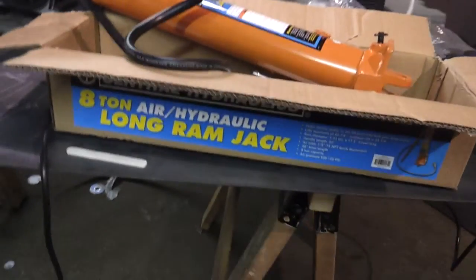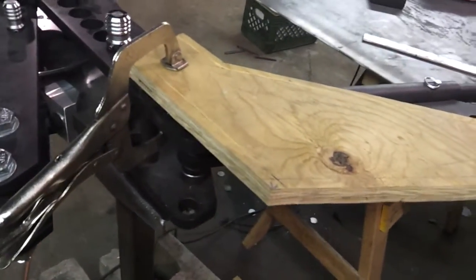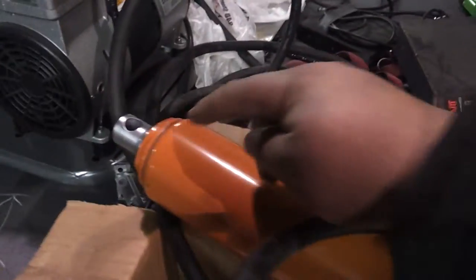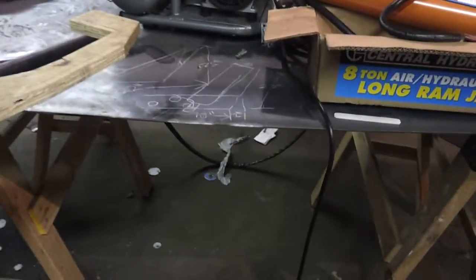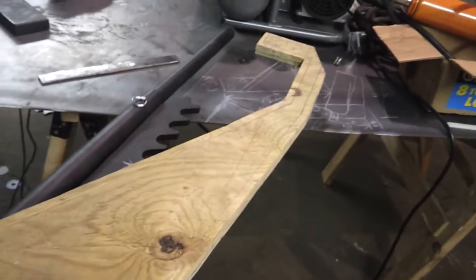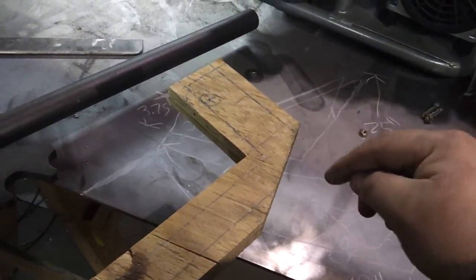This hydraulic ram is 80 bucks at Harbor Freight plus tax — if you've got the 20% coupon, even cheaper. So basically, this is what I'm coming up with. Instead of having an off-center mount, I'm going to utilize the ram's actual mounts. Both actual mounts, because they're centered — those are the real mounts — so I won't have any problems with side load. I'm going to use some of this 3/16" plate that I have here and fabricate two brackets. They'll be squared off, maybe with a radius corner — that's kind of an aesthetic thing.